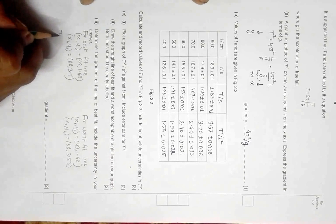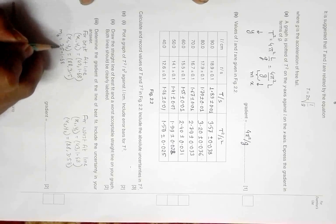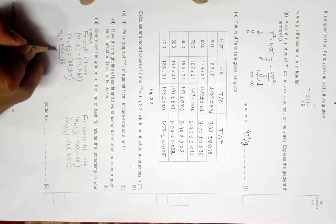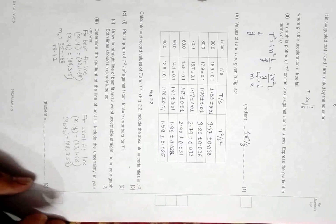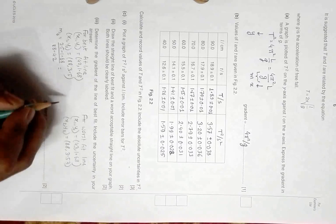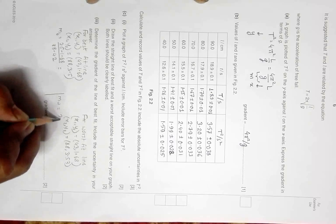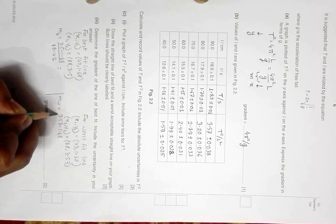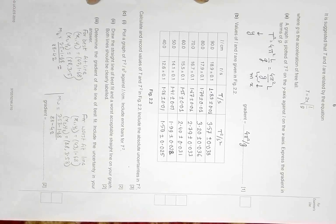Now we are able to calculate the gradient of the two lines. The gradient m of the best fit line equals (3.5 − 1.68) divided by (88 − 42). Similarly, for the worst fit line it equals (3.53 − 1.68) divided by (88 − 42).